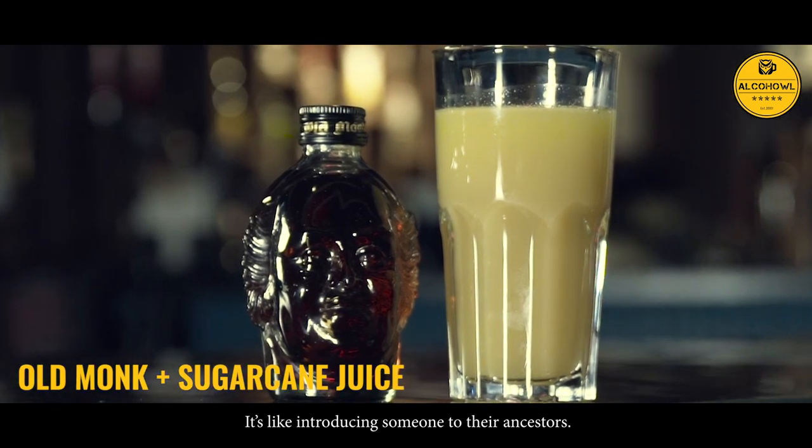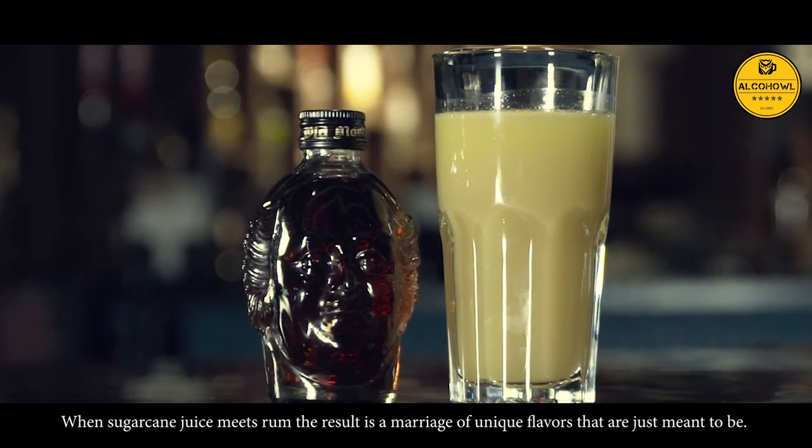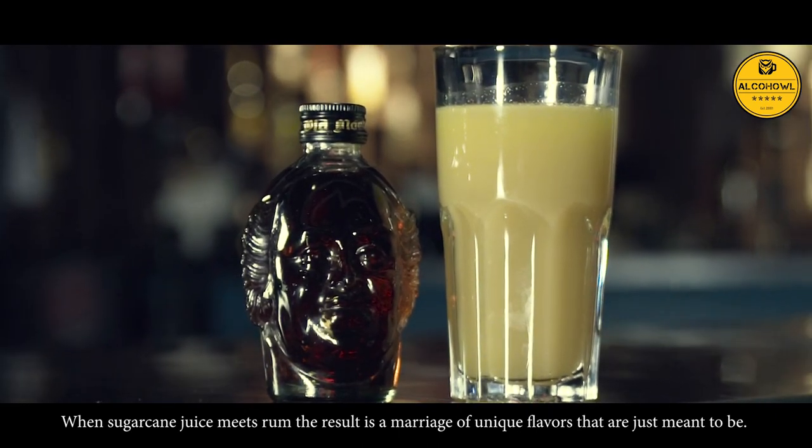Sugarcane Juice. It's like introducing someone to their ancestors. When sugarcane juice meets rum, the result is a marriage of unique flavours that are just meant to be.